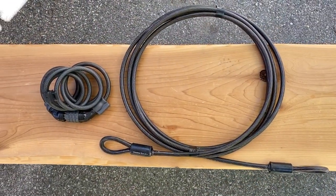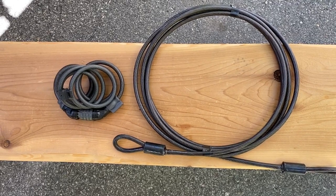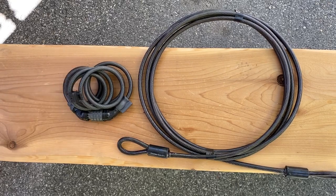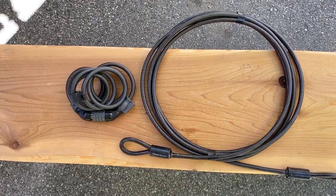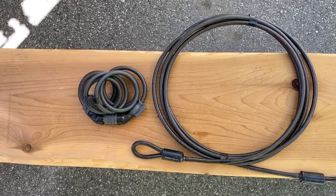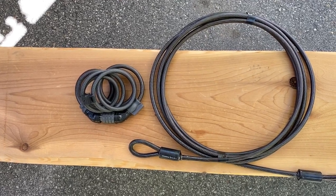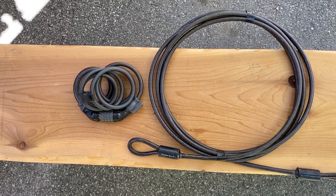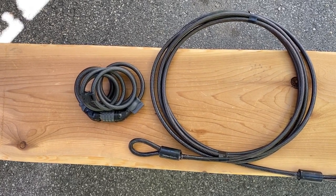First up is the least secure and least expensive of all locks: the cable lock. This one here has a combination, and Cory's got some personal experience with this one. I've actually had this exact lock cut off one of my e-bikes while I was at work, and at that time that was a big wake up call for both of us to really step up the security. Not highly recommended.